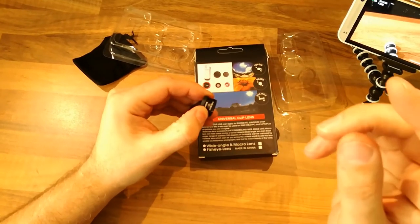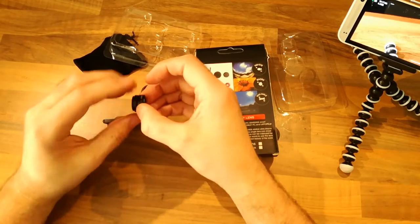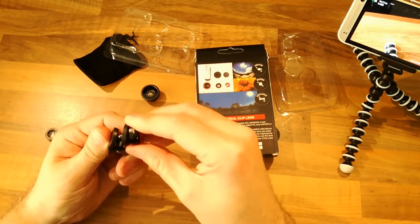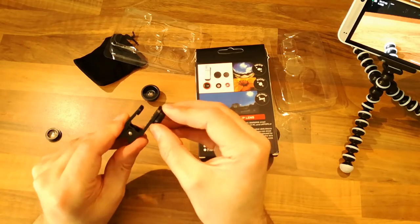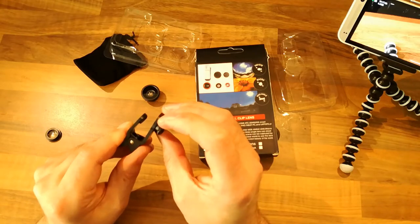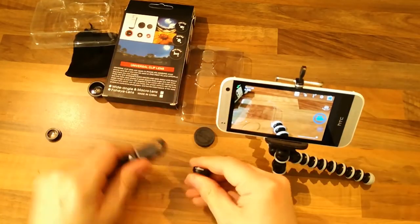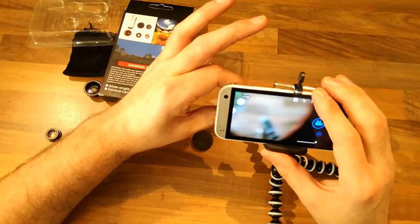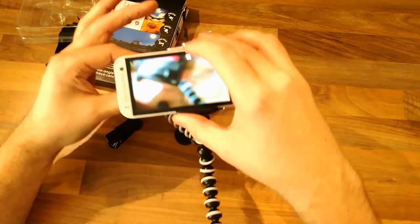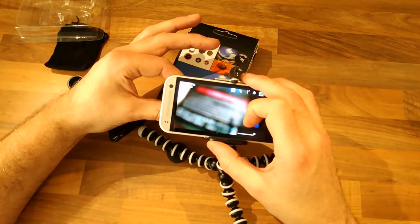What happens if you just have the wide angle without the macro? Let's see what that gives us - probably an inability to focus. I think the thread is actually slightly different as well, because it doesn't thread in easily. I think they've got a different thread to stop you from using it by itself. Trying to focus on anything - no, you can't focus on anything at all with just the wide angle. There's nothing you can do with that one.